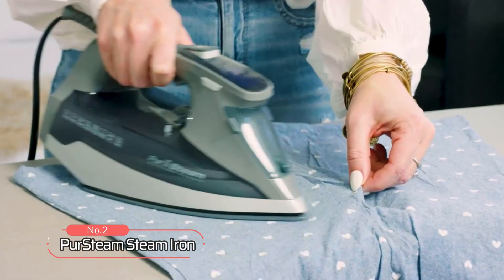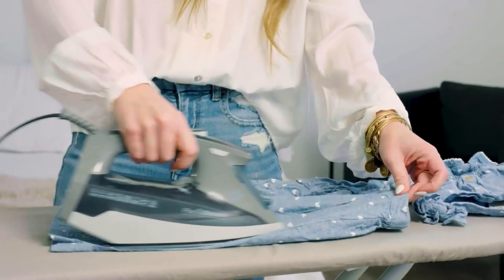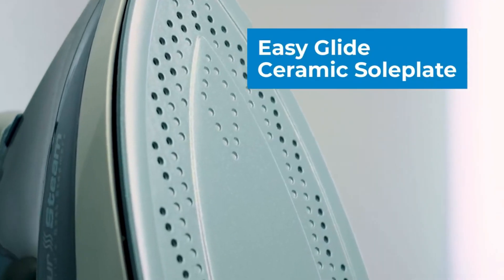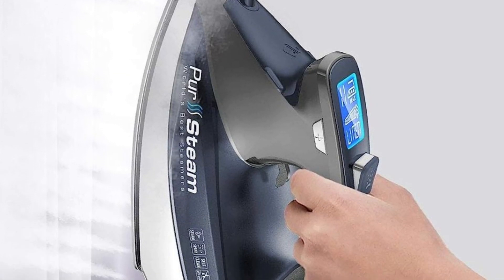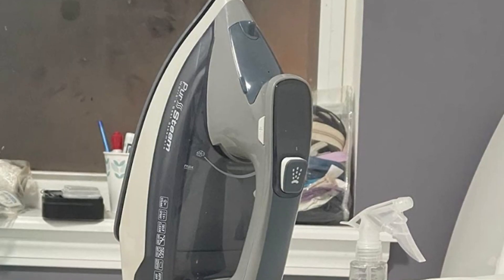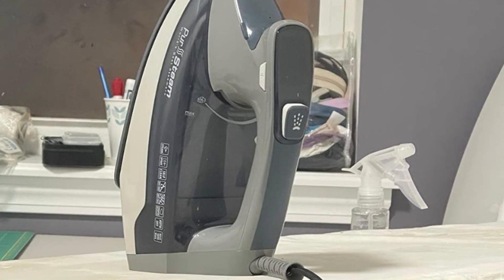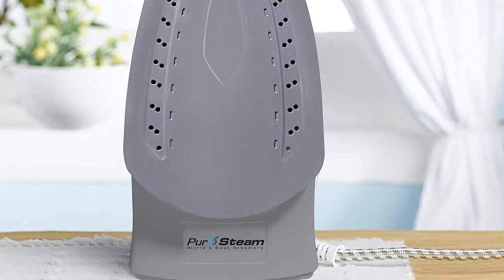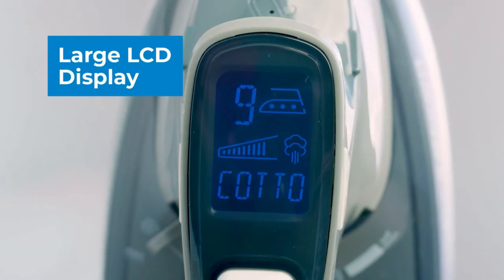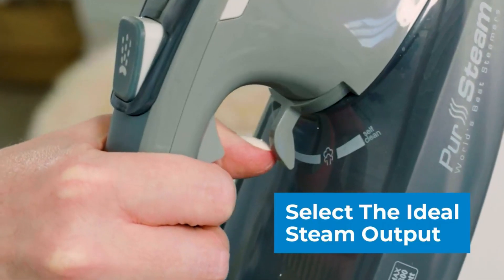At number two on the list is the PurSteam Steam Iron. This steam iron is designed with unmatched steaming power to easily tackle the toughest wrinkles. It has a long-lasting ceramic sole plate that is more durable than stainless steel, super scratch-resistant, and much easier to clean. The axial alignment layout and size of steam holes are unique and protect your delicate clothes while maintaining even heat distribution throughout the sole plate. One of the standout features is its extra-large water tank, so you can iron for longer without having to refill.